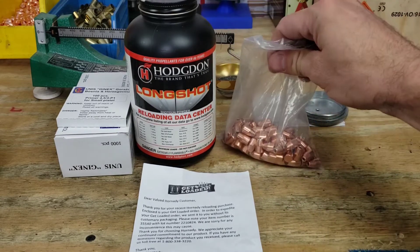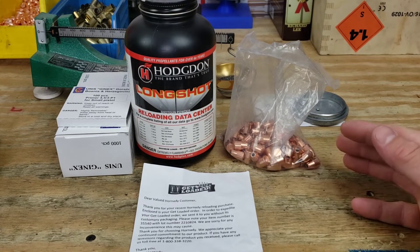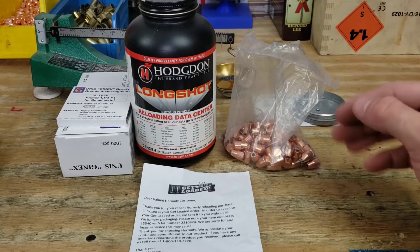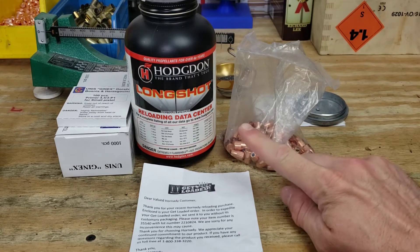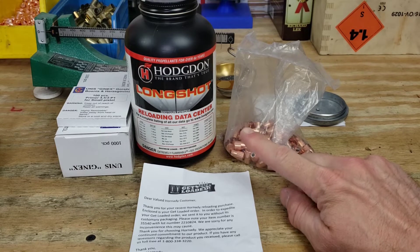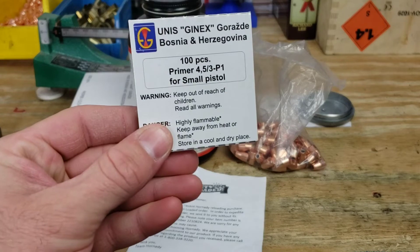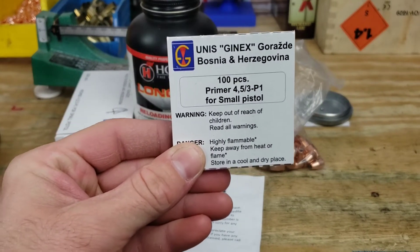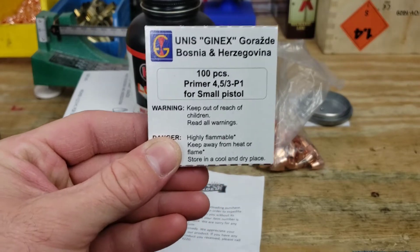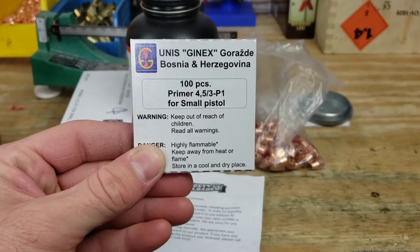We have the 115 grain XTP. Since these are supposed to be a high speed defensive round, in order to initiate that expansion you need, of the powders I have on hand, Longshot gives us our highest velocity by quite a margin. We're also going to be using our new Eunice Genix primers. I've never used these before, so we're going to test those out and see how they do to the max charge, or the plus P load that we've been able to find.